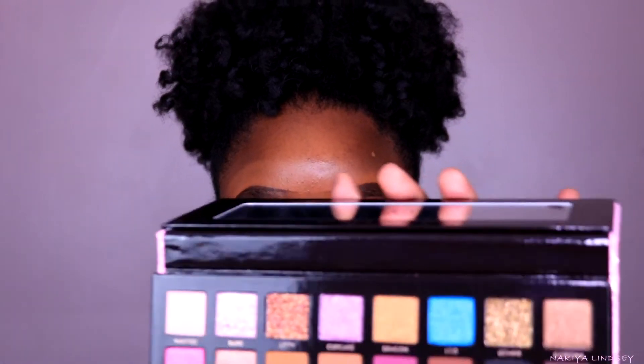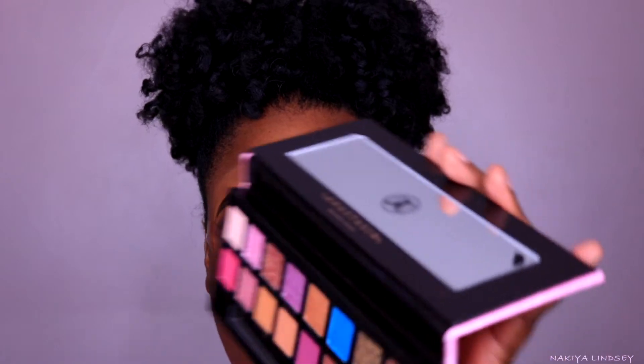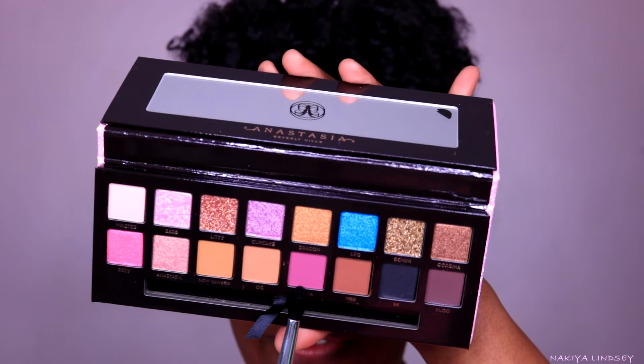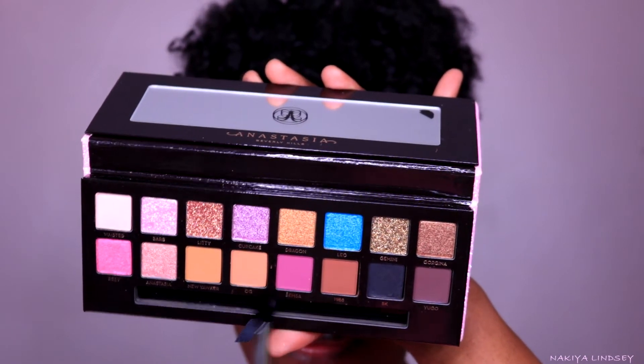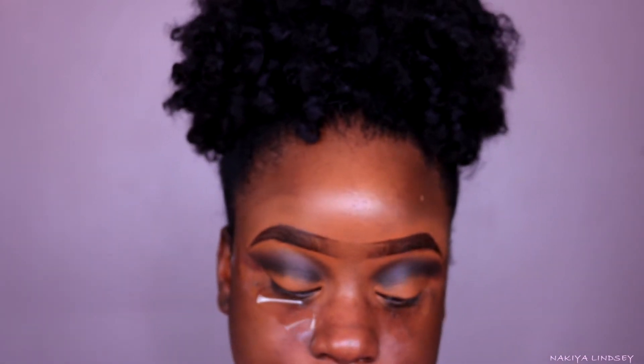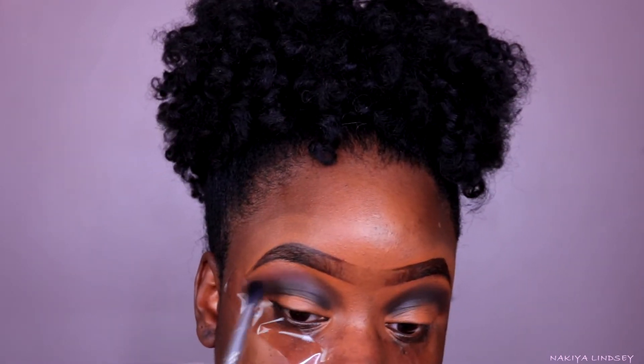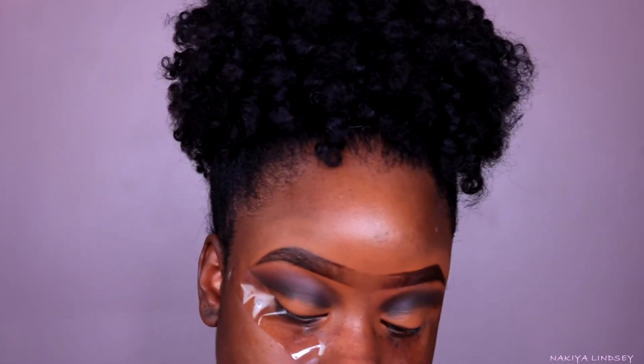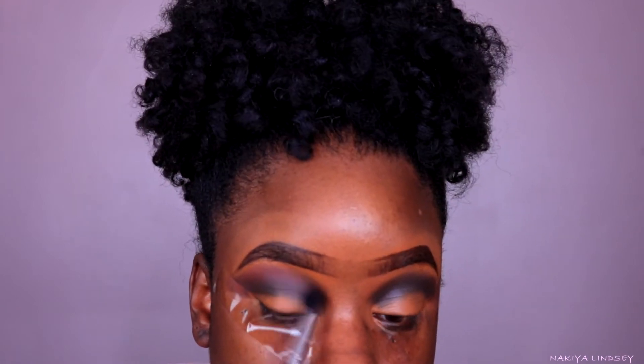Now my last transitional shade — I'm going to take the color Semsa, I believe that's how you pronounce it — it's like a mauve color right here — and I'm going to blend that Yugo color out. That's what we have thus far.